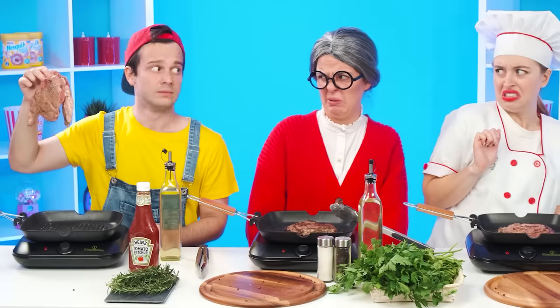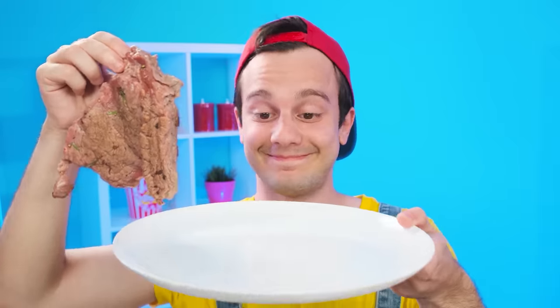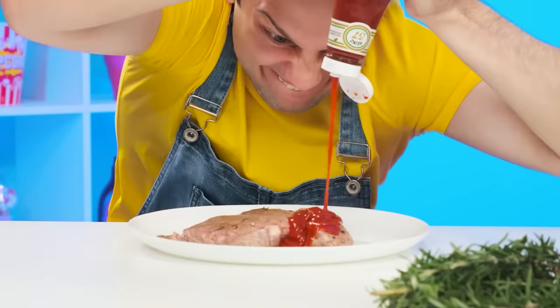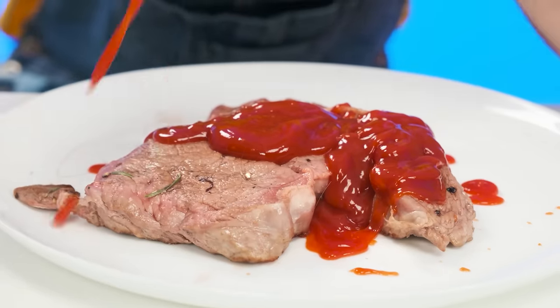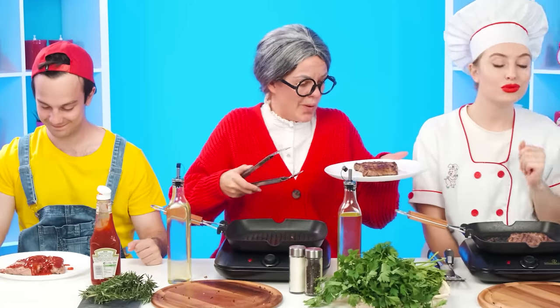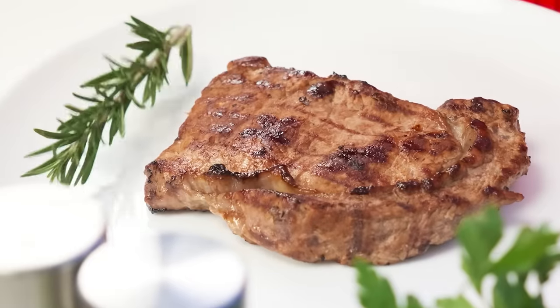Maybe she won't notice? You can't serve a dish like that. I don't know what to do — I'll pour more ketchup; it'll hide all the flaws. That's it! My steak smells great and is really beautiful. It remains to add sprigs of rosemary as decoration.